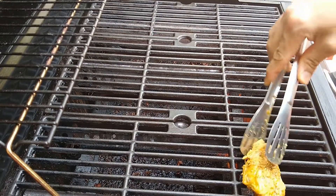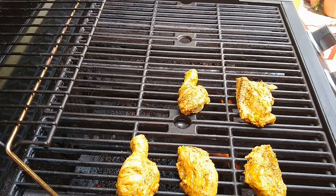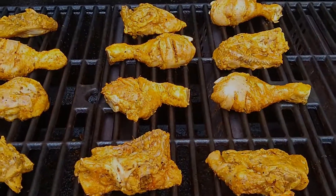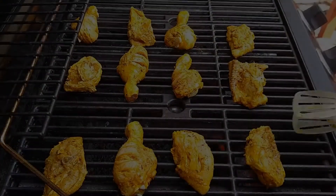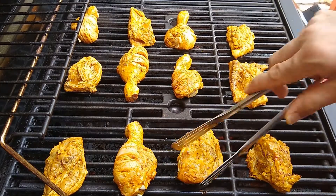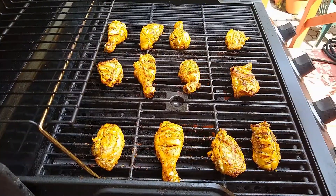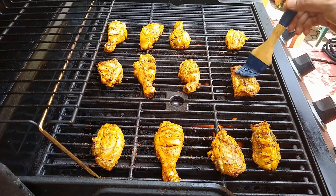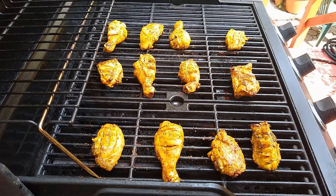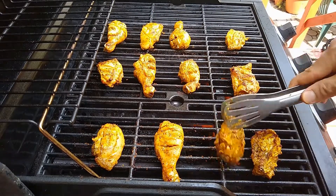Now it's time to cook. Place the chicken on the preheated grill heated at high flame for about 4–5 minutes. Once the chicken is almost done, apply a thin layer of tea oil on it, then flip the chicken and cook it for a couple more minutes. Do the same thing with the other side.